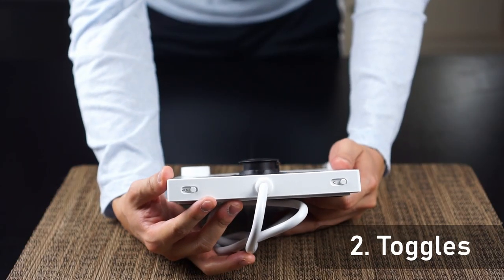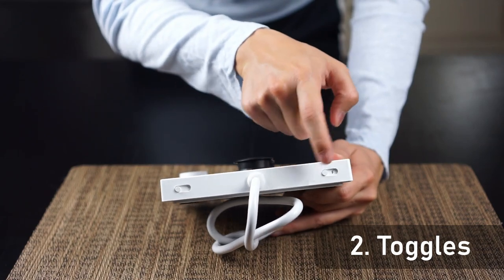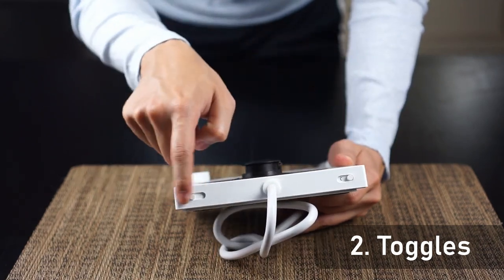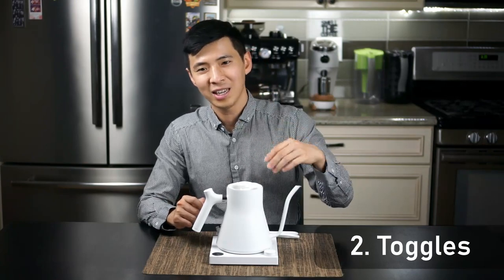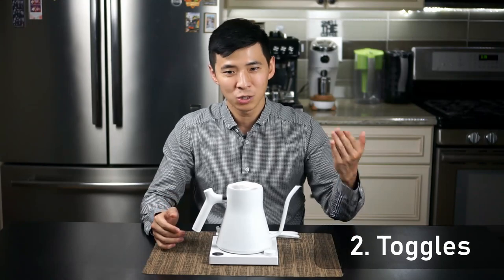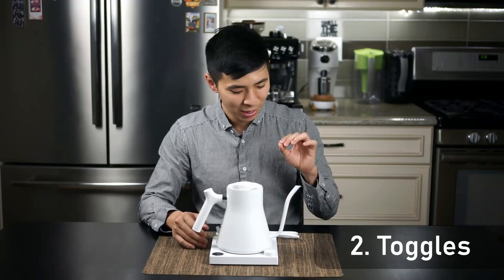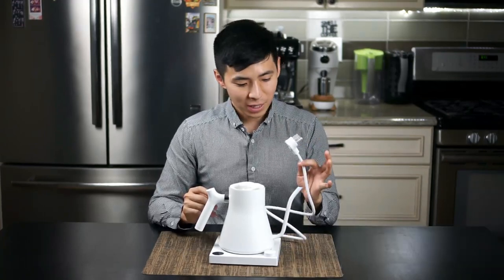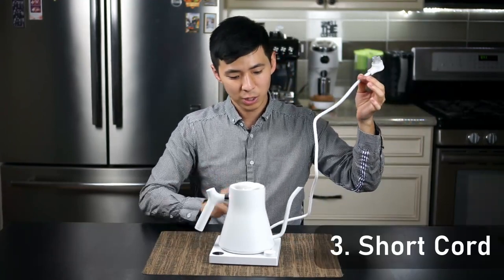The next thing is what I mentioned last time — the plastic switch on the back for the hold and the Celsius/Fahrenheit toggle is very loose. I mentioned that in the first impressions video. However, it's one of those things you set and kind of forget, so it didn't bother me as much, but I do want to mention it again — at this price range, I expected a more solid toggle.